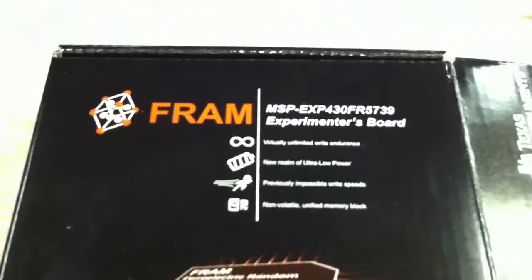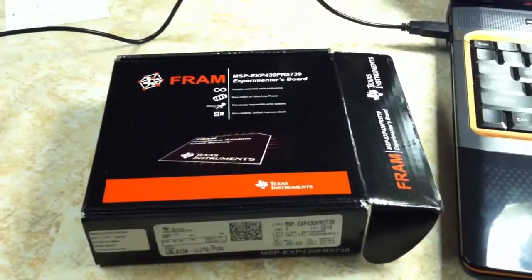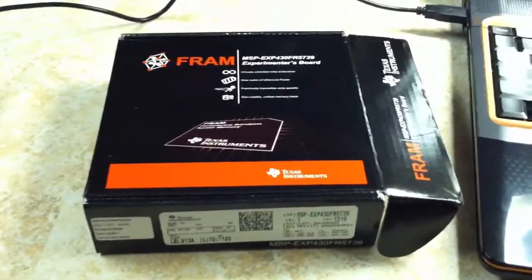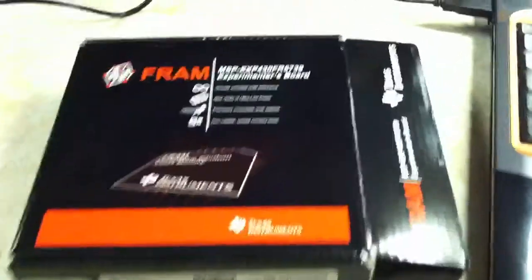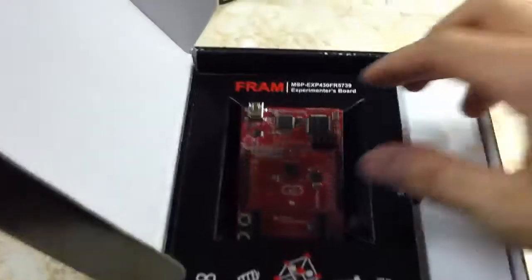I just got my TI FRAM MSP EXP430FR5739 experimenter's board. It was on sale on TI's website for half off the other day, coming to $14.50. I ordered it on Friday and it's now Monday and I already have it. As you can see, it's the same packaging as the LaunchPad.